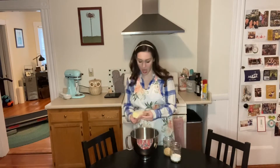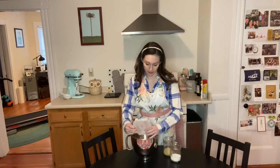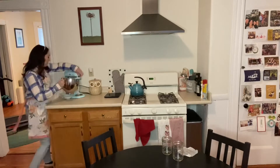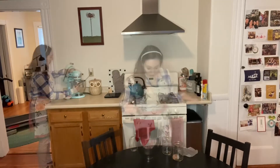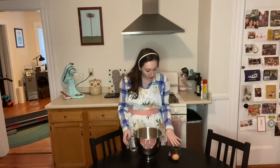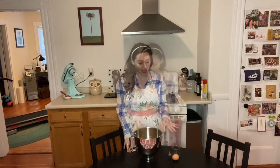Next we are going to combine our sugars and our butter and blend them together. Our sugars and butter have been creamed together. We are now going to add in our vanilla, our red food dye, and our egg.